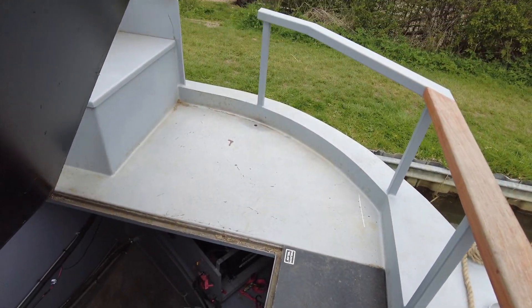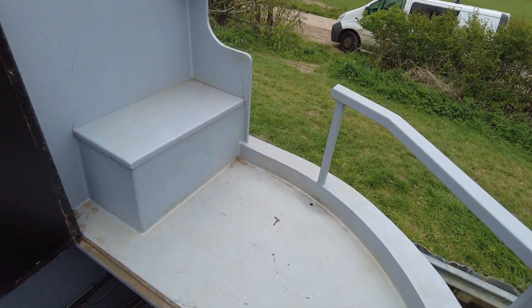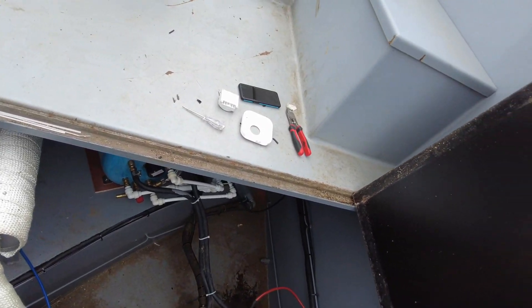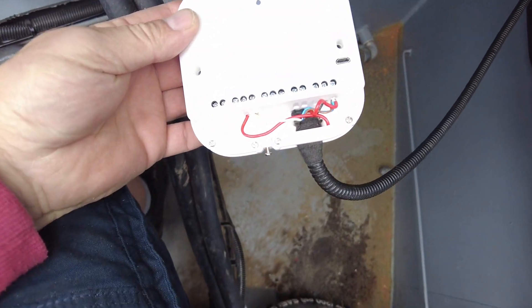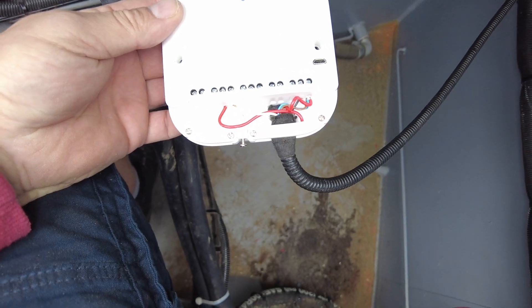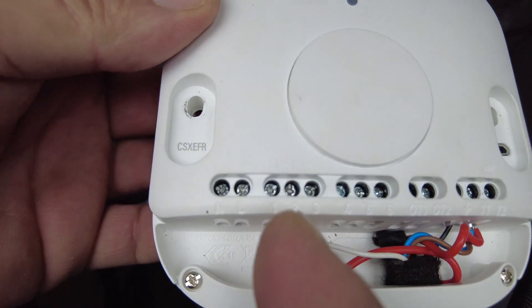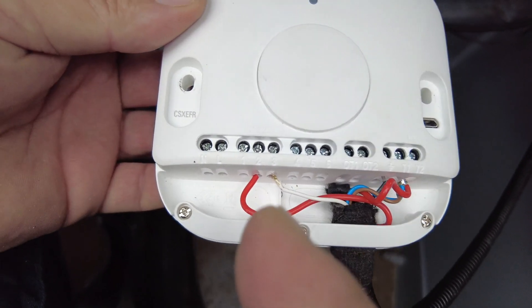Right, just showing you what's going on down there — just wired up this Heat Link. So that's all wired up. You can see terminal one and two is the switch — call to heat.